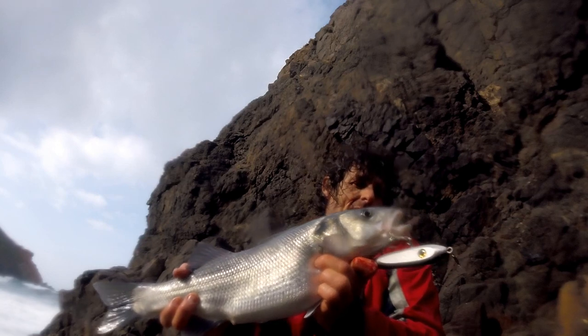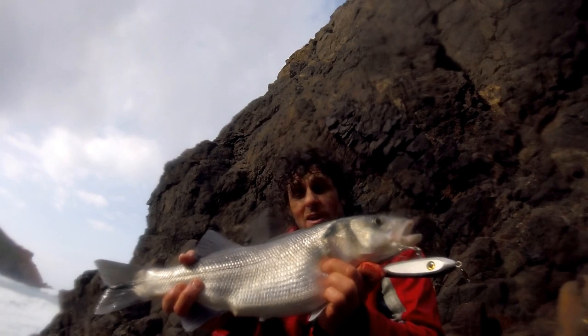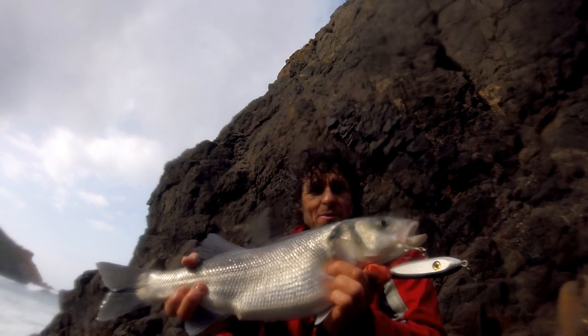I've tried the 90 gram — we've painted this one, something we're working on at the moment — and on the second cast this one hit it, so I was really pleased with that.